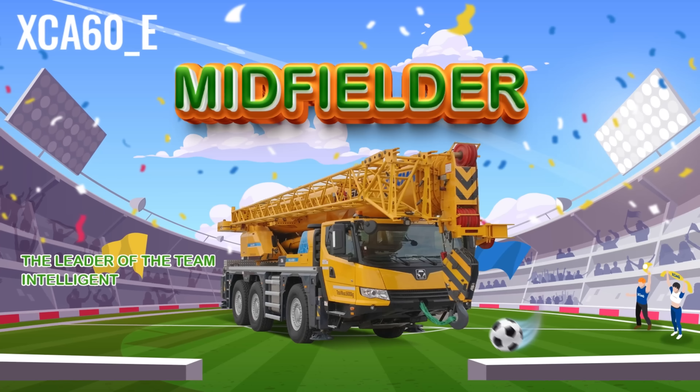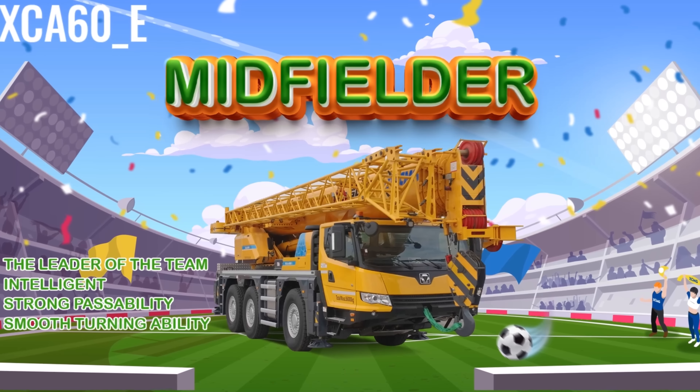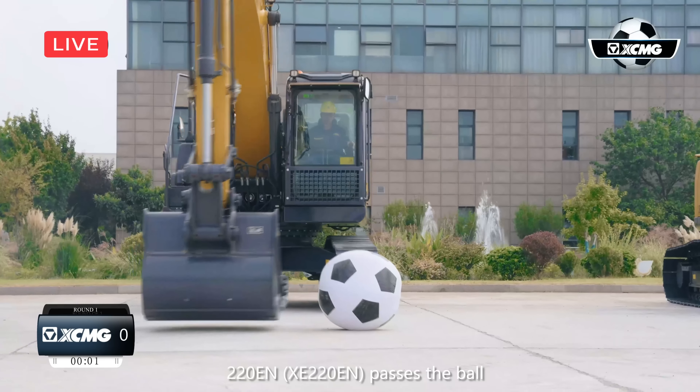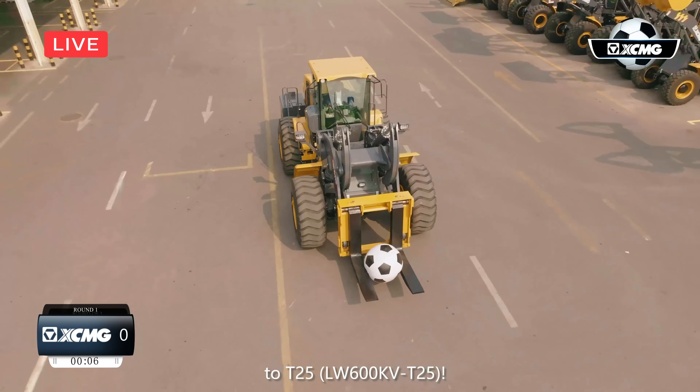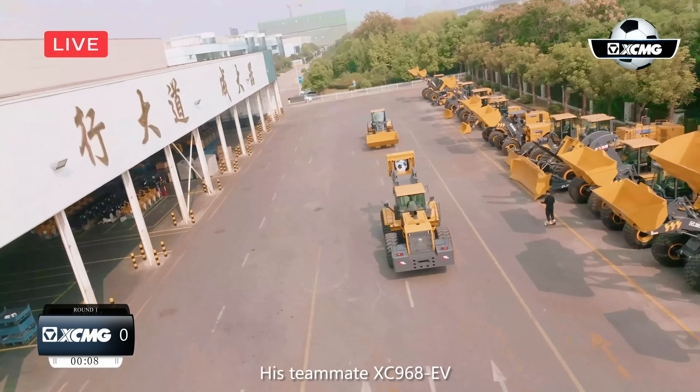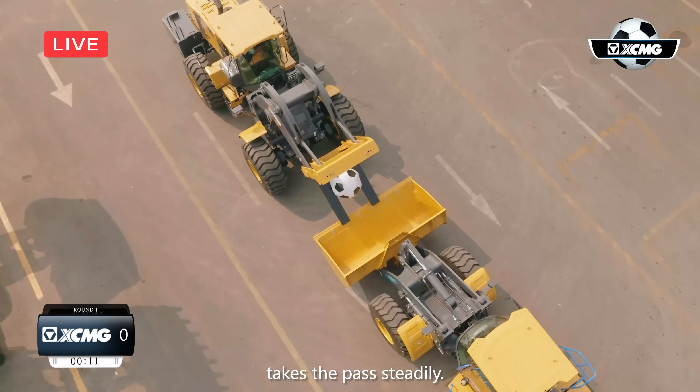XCA60E is the midfielder with strong pass ability. We saw XC220EN pass the ball to XC220E. XC220E quickly passes the ball to T25. His teammate XC968EV takes the pass steadily.